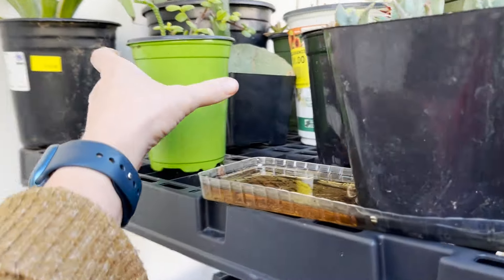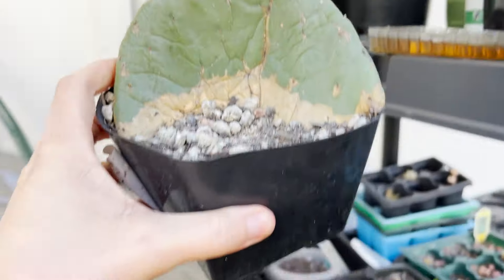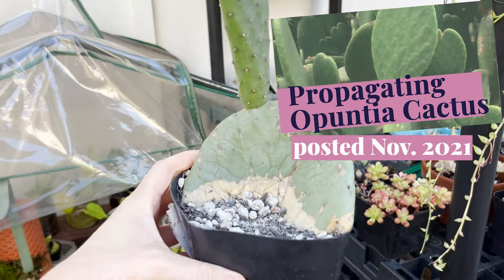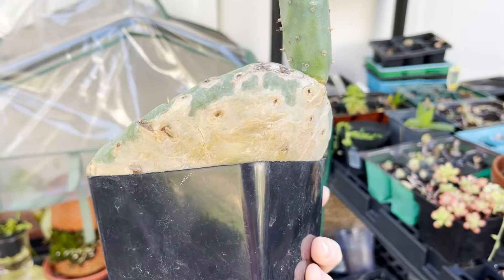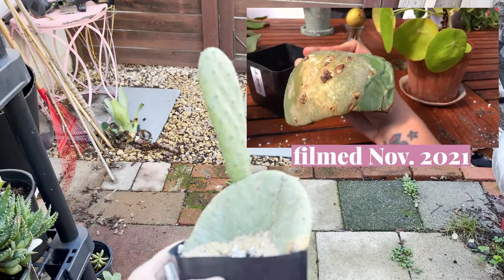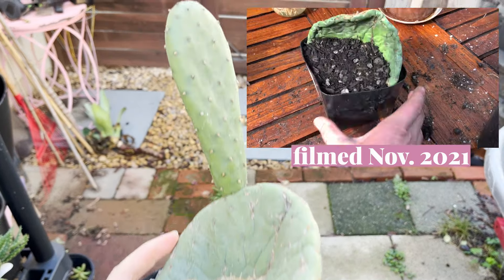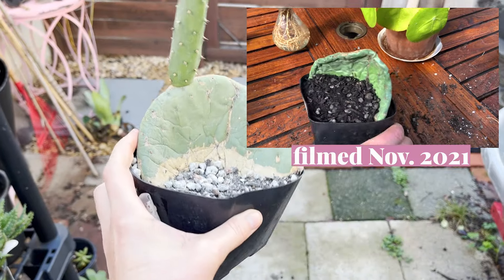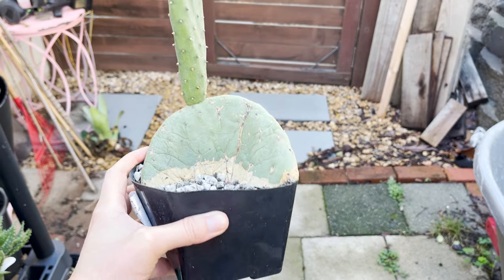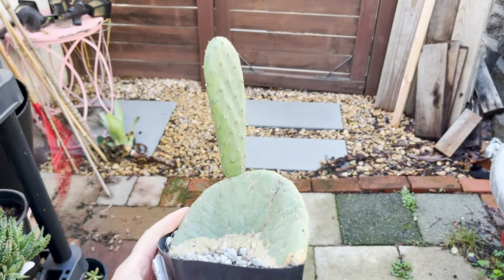Another plant I've been asked about that featured in another video was my Opuntia cactus, which I replanted in one of my videos. This is an Opuntia or prickly pear cactus pad that I found on the ground when I was out running and grabbed. This is a variety that has no spikes, but as you can see it's not only taken root — it's growing another little pad, and yes, it totally needs to be in a bigger pot. That was one of the comments I got, and I totally agree.